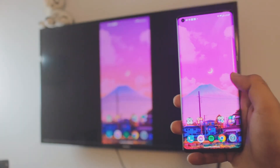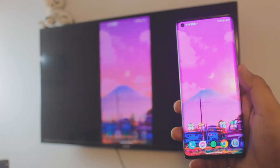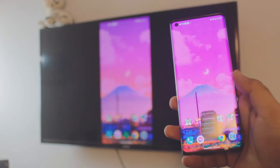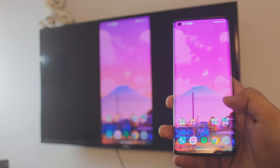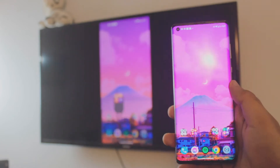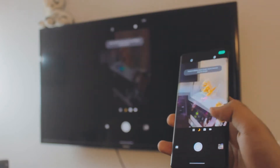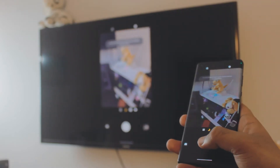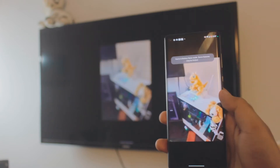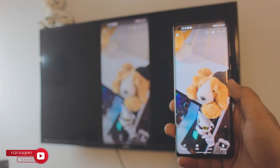Hey, what is up everybody, I'm Riz and welcome to my channel. In this quick and awesome video I'm going to teach you how you can mirror cast your Android 12 device — any device, by the way — to your Samsung non-Android TV. It's completely free, all wireless, and the best part is you don't need to download any third-party apps because everything is built in. You can play games, browse music, watch videos — you can do a lot.